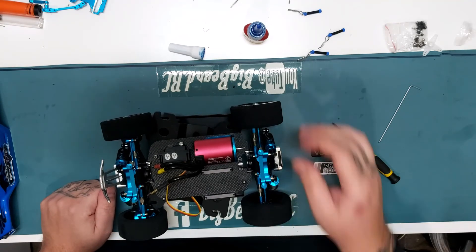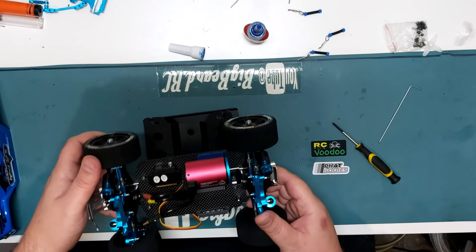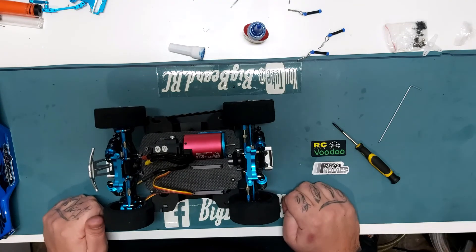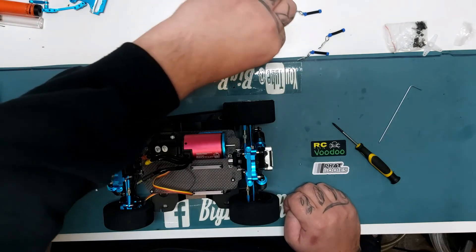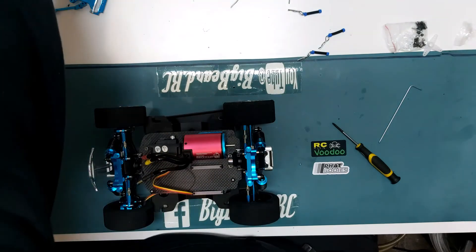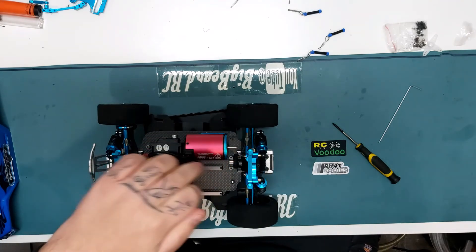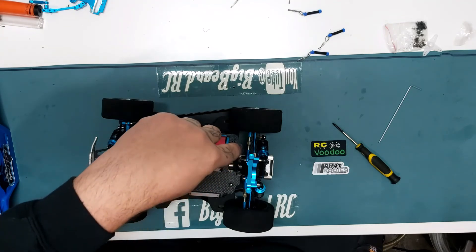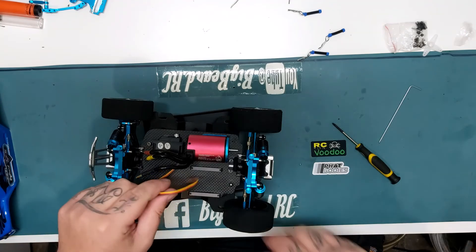Still got to adjust the toe-in and the camber of the back wheels. When I've put the steering on — just the front — we'll do that on camera, so if you haven't done it before, it could help you along the way. Servo fitted, motor fitted. I haven't put the pinion on because I need to know where the gear is going to sit so I can mesh that up. Once I've got the drive shaft in and pinion on, get the top plate in, we can fit the ESC that I've got for this — which is nice, I've got a nice ESC for this.